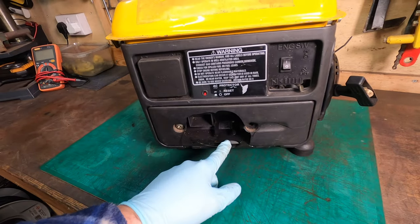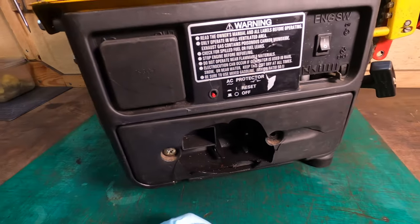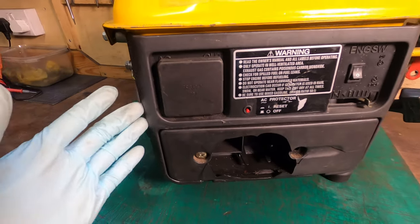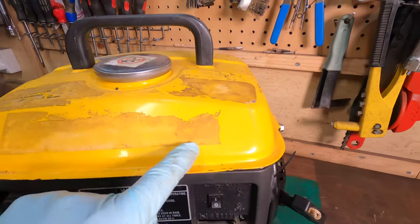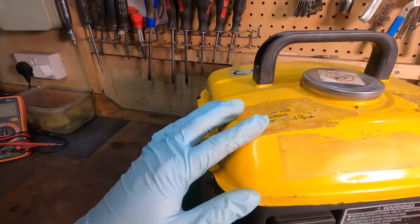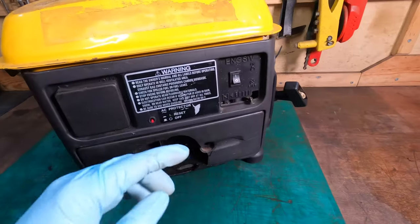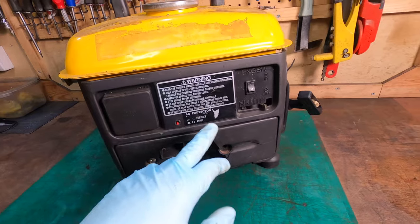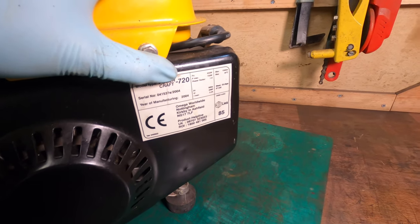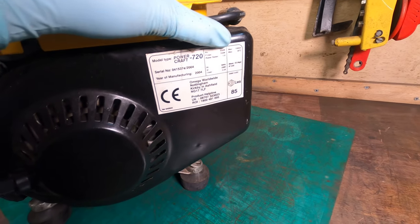I got this along with two or three chainsaws in a deal a while back. First thing I notice is this damage down here - the sponge filter is on the floor. The filter isn't really doing much because it's a pretty bad fit. This is the AC out and they've put a plug over that - clearly just a universal plate. I think this is a Power Craft - it is a Power Craft 720, outputs 720 but really 650, probably even 600 is pushing it.